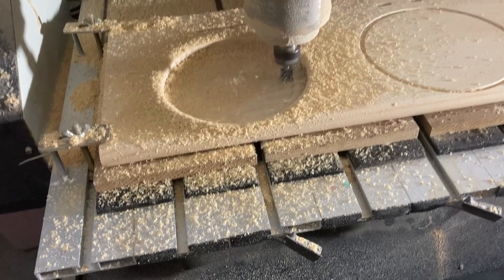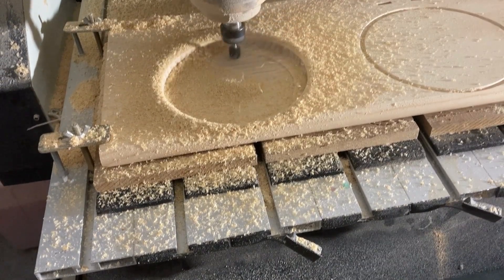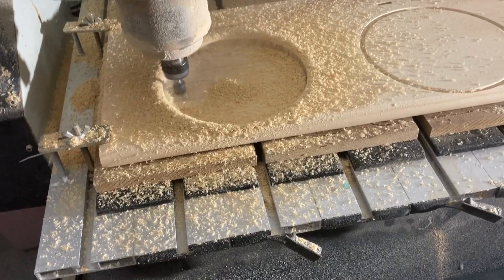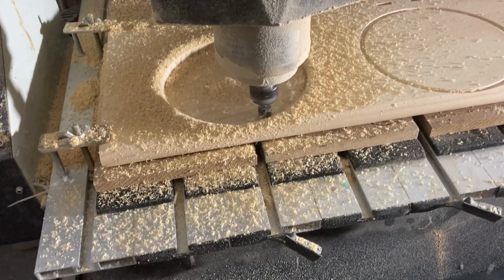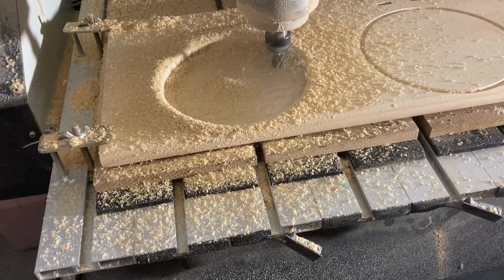The 1372 Bowl and Tray Bit can be used for more than just carving bowls. This versatile router bit is also great for making trays, boxes, and even cutting juice grooves in cutting boards. It can cut through all types of wood, plastics, and laminates, making it a useful tool for a wide range of woodworking projects.